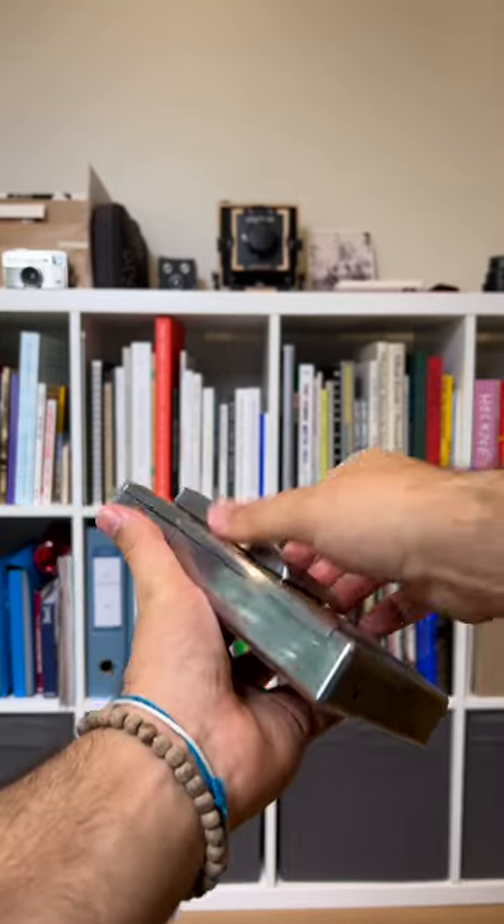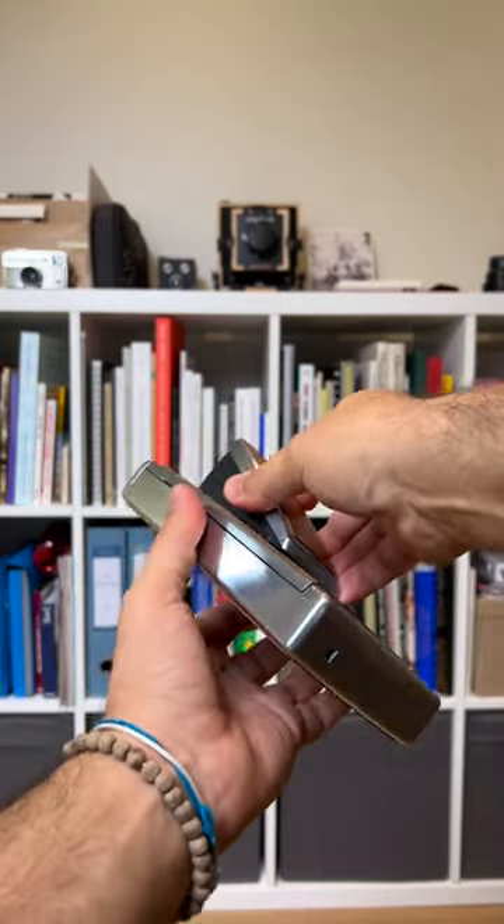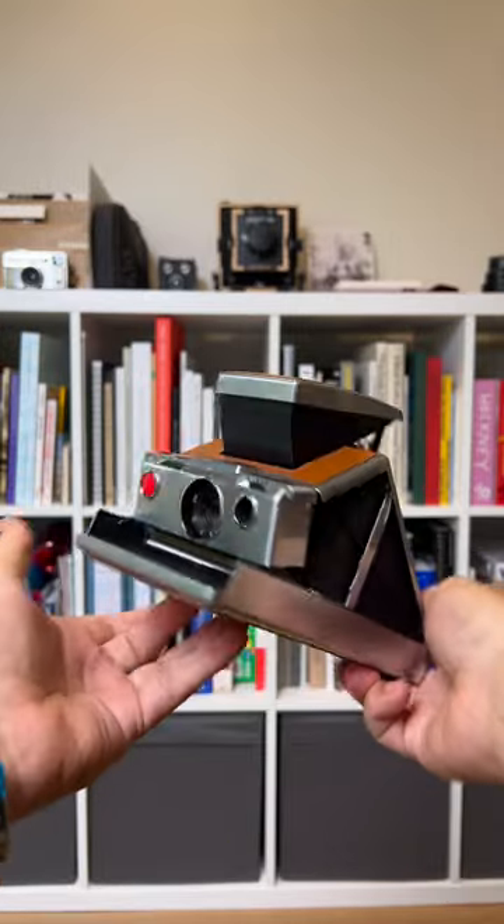This is the Polaroid SX-70, produced by the Polaroid Corporation from 1972 to 1981.